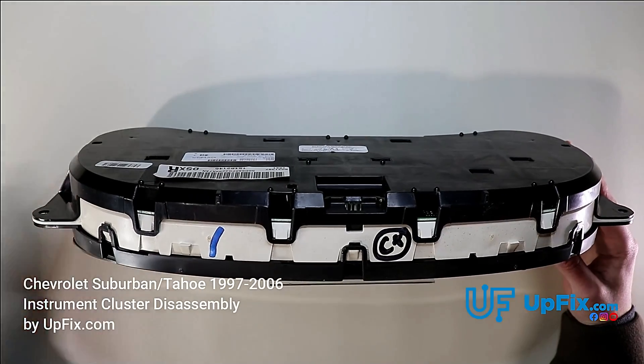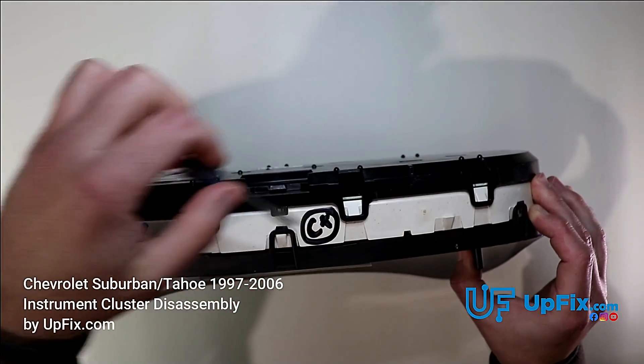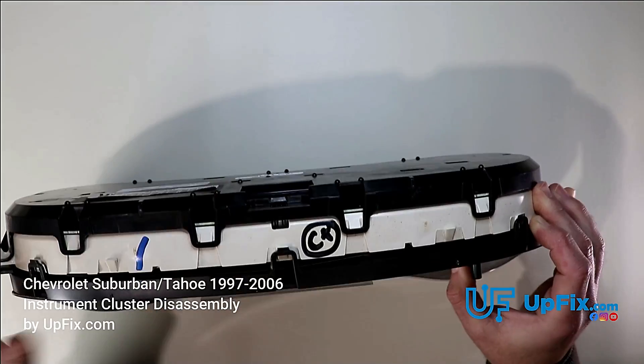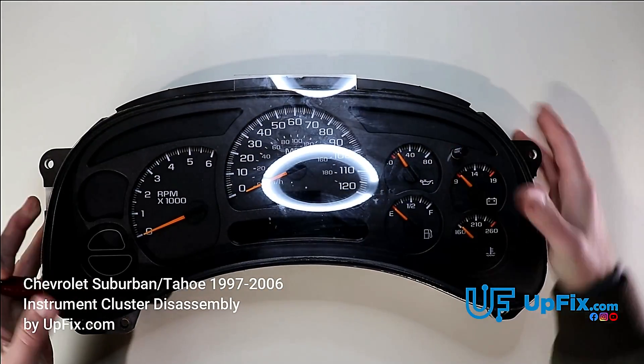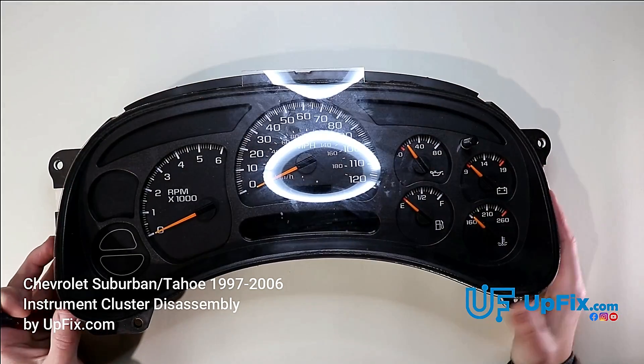The first thing you want to do is have it on the top side and basically loosen this up. You've got one, two, and three clips. Notice with my fingers I'm creating that wedge and putting it down. If you put it down too hard, these three top clips could snap back on.